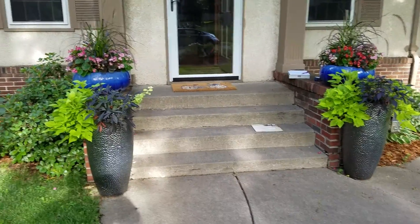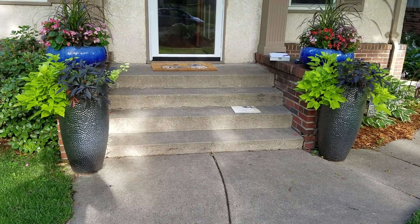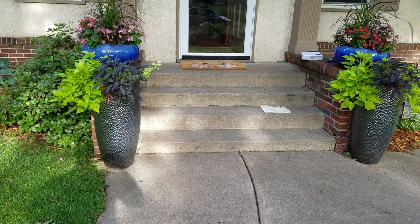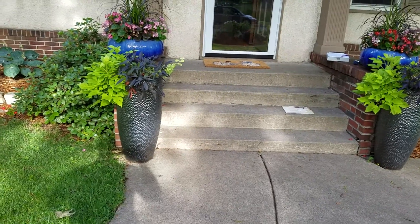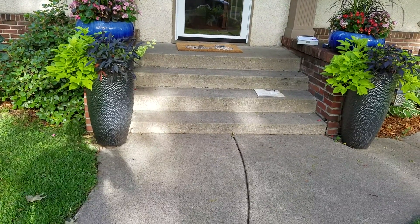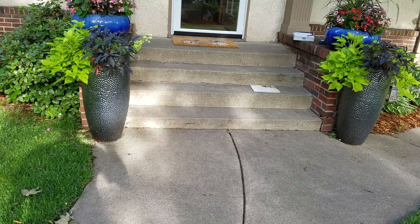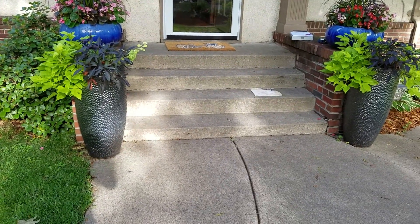The customer is looking to have his front steps and buttresses replaced. Currently it's concrete with brick on the side. We are going to bid this two ways: as brick steps and brick buttresses with bluestone treads and caps, and then the other way is Chilton with weathered edge Chilton and bluestone treads and caps.